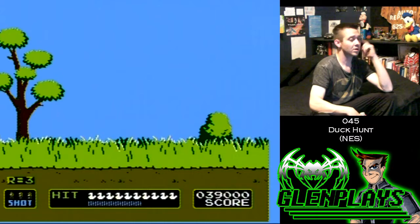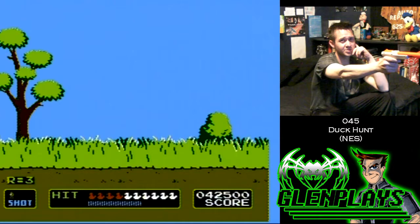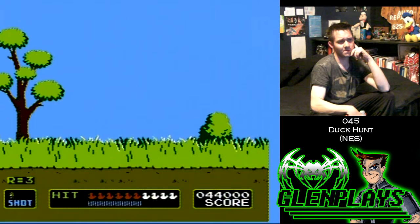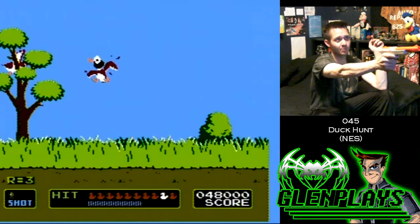But then I put two and two together and I thought, being a DVD recorder, I wonder if that's putting a digital signal to my CRT TV, changing how the graphics look a little bit. So sure enough, I took the DVD recorder out of the equation and just hooked the NES right to the TV. Not one problem.